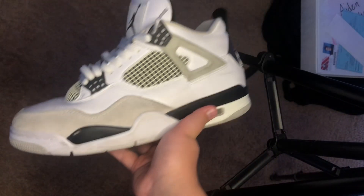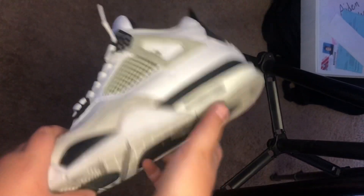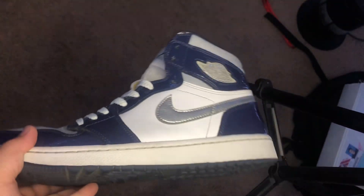So yeah, that is how you legit check the Jordan 4s. Let's move on to the Jordan 1s. The next shoe we got is the Jordan 1 Golf.